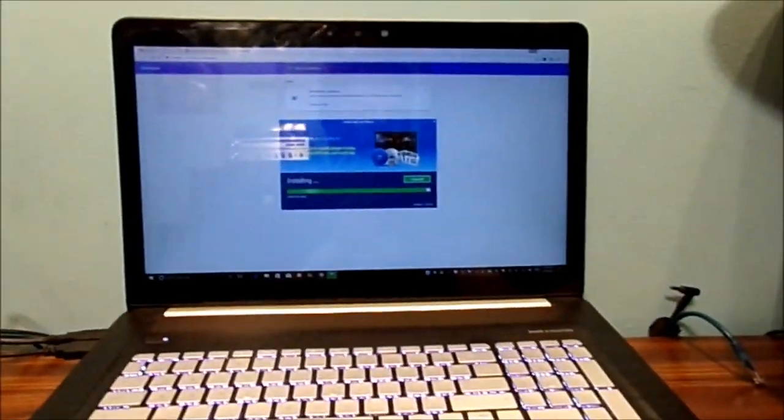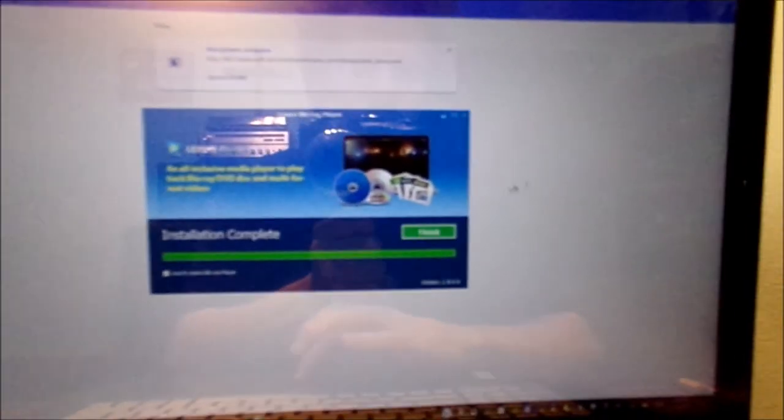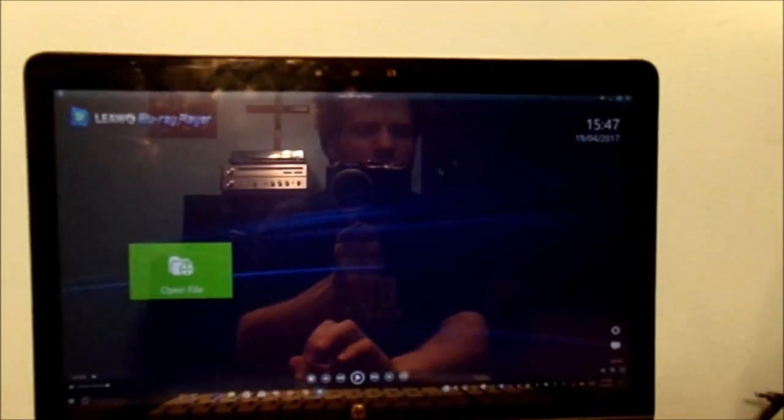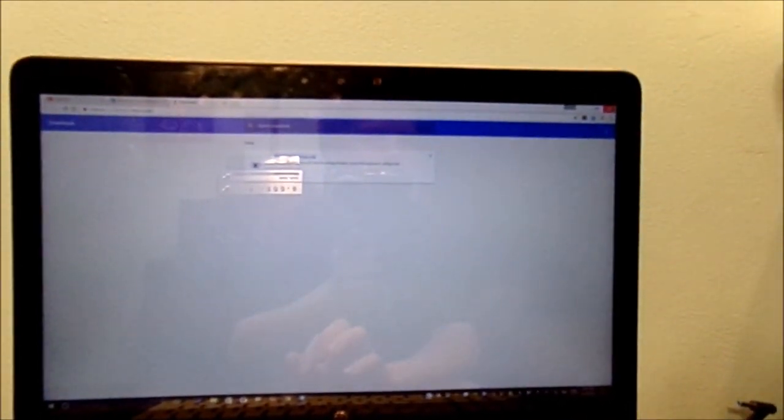Blu-ray is a better disc than DVD. You can kind of see what it says right there — kind of interesting. I am still installing. All right — now it's time to say finish. Hit the finish button, and what's that going to do? It'll load up this little window. Go ahead and minimize that, close out of that, close out of all that.